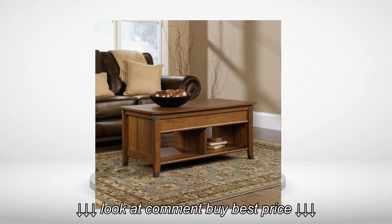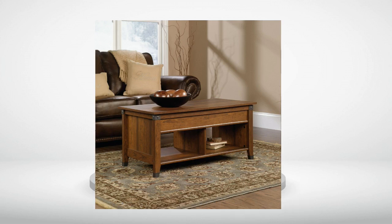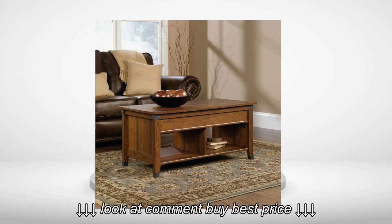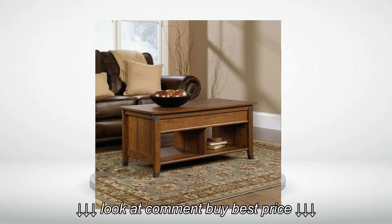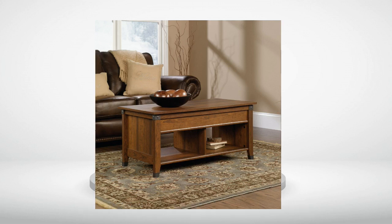Step 3: Tackle the hardest part — affixing the tabletop. The instructions say to have help. I didn't. I used an appropriately sized box to hold the tabletop up high enough so I could work on getting the screws aligned with their holes. The first time I did it, I started putting on the tabletop backwards, and it's easy to screw up, so be careful here.